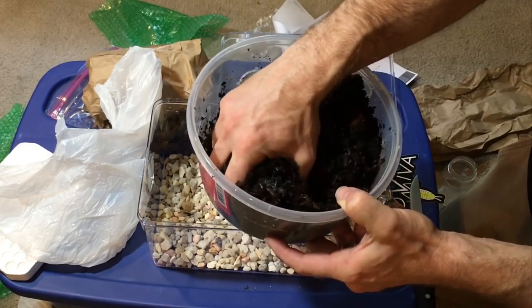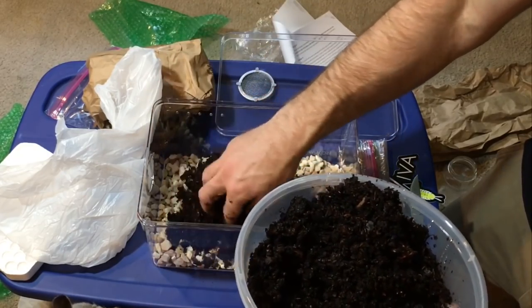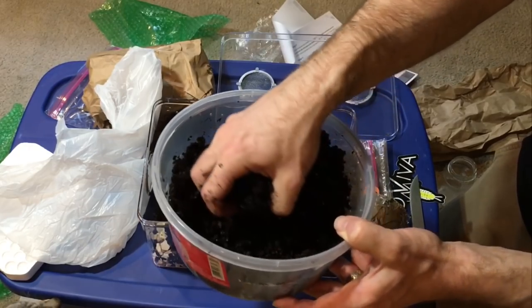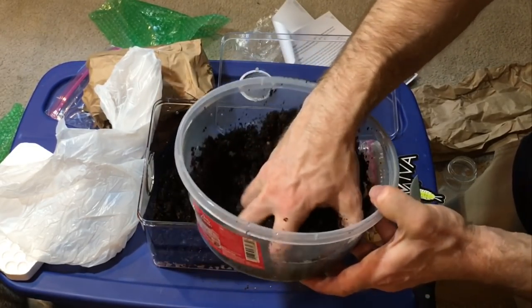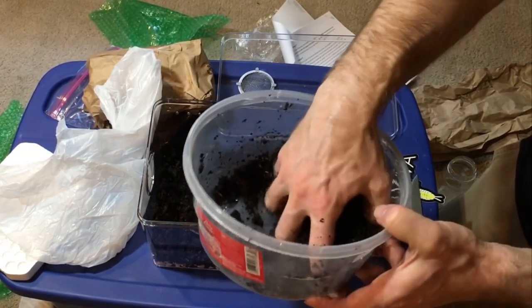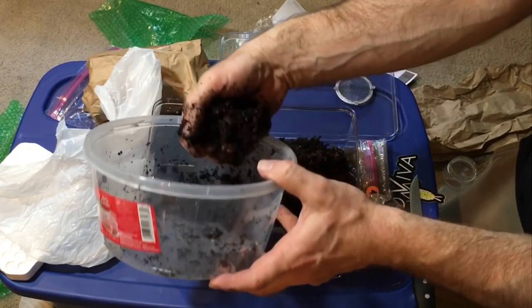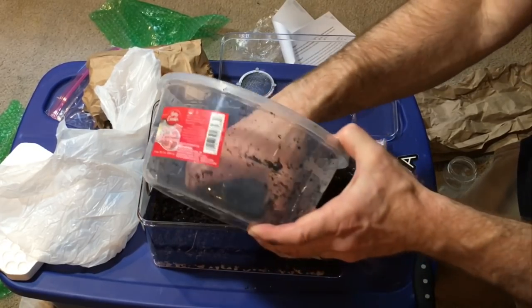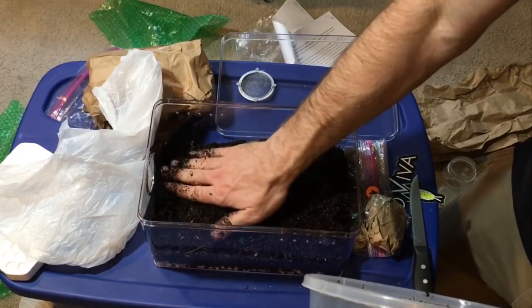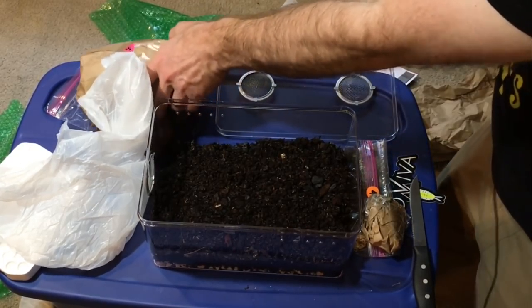That feels about right — it's nice and moist, but when I squeeze it, I don't feel a lot of water dripping out. I'm going to carefully set it down in here. It says to spread it evenly and then tamp it down gently by hand. I'm going to tamp it down, not too firmly, to keep the airflow going. And then it's time for package number three — the decor.